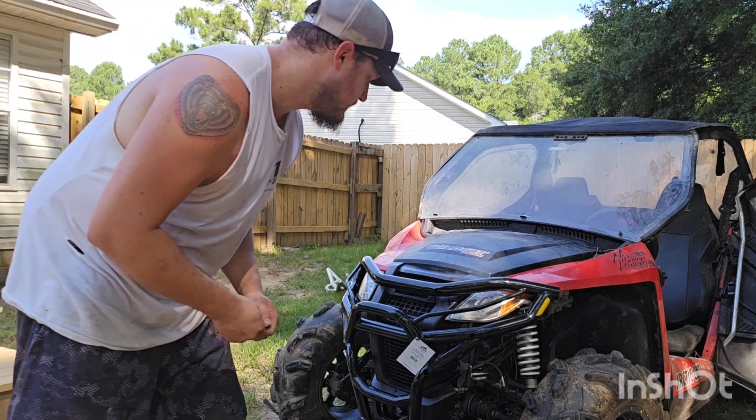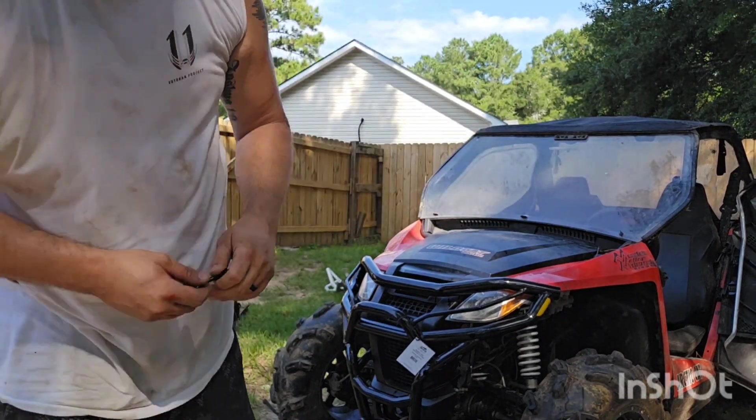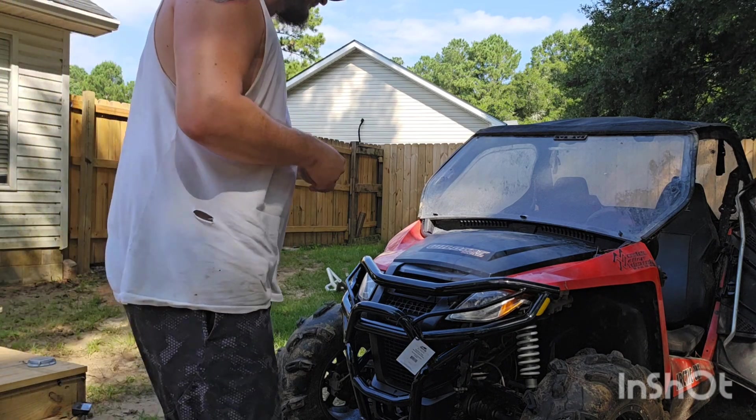This hardware is actually really nice. It's got a square head on it, so of course it looks good on the outside, but it'll hold itself while you're trying to tighten it. So it's pretty nice.